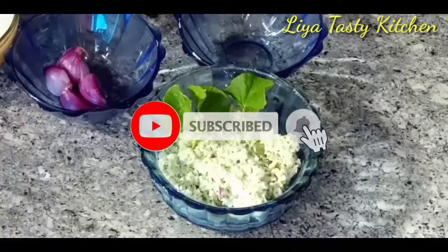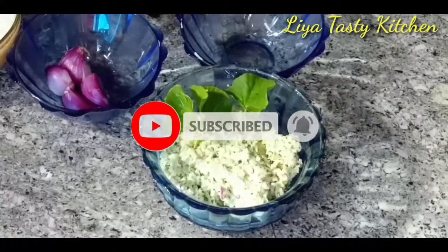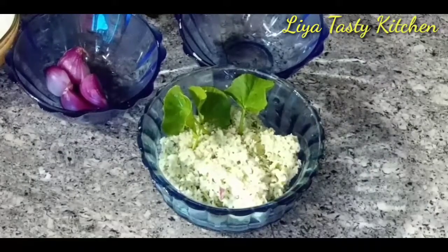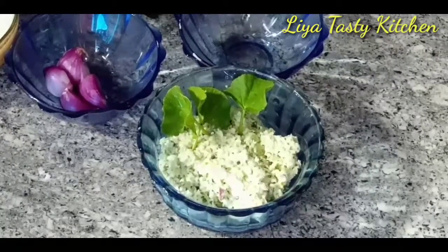Subscribe and share the video. If you like, hit the bell button and you will be able to get a notification for new videos. See you in the next video. Bye bye.